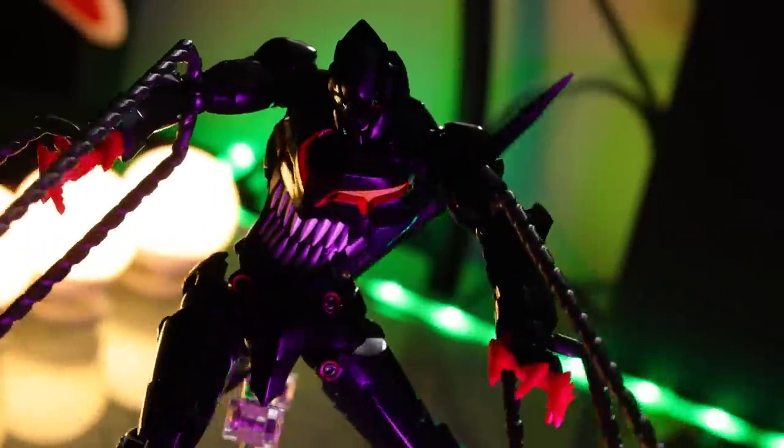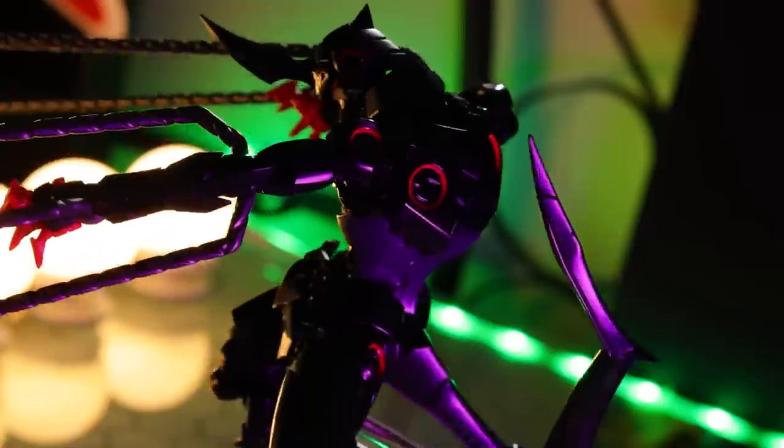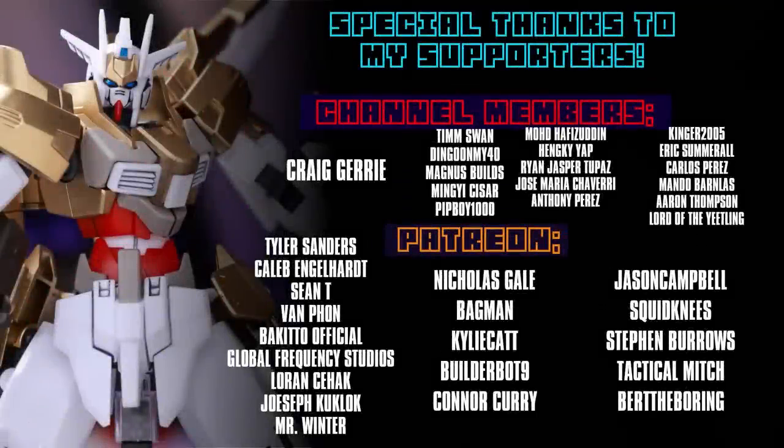As usual, if you want one of your own — if you want some anime plastic models of your own — the link is down there in the description, because I got mine from Hobby Link Japan. As always, thank you so so much for watching. These videos would not be possible without you guys watching. Special thanks to those of you supporting me on Patreon and over on the channel memberships.